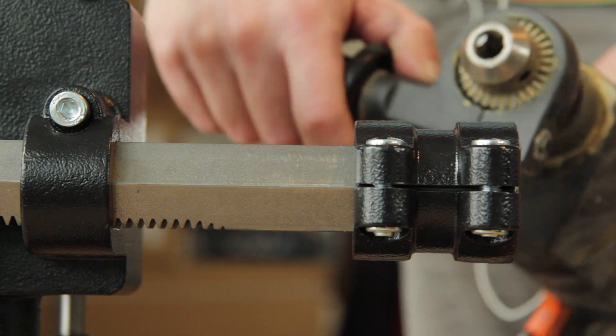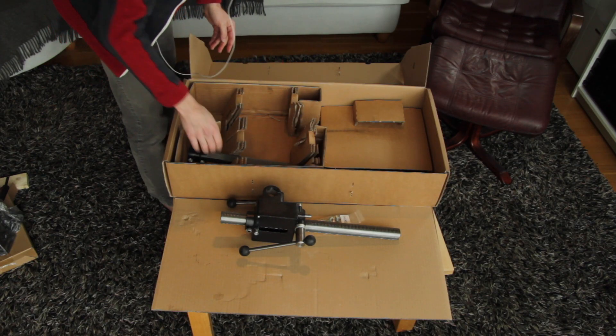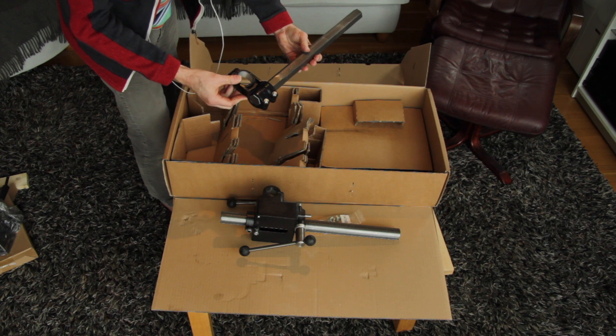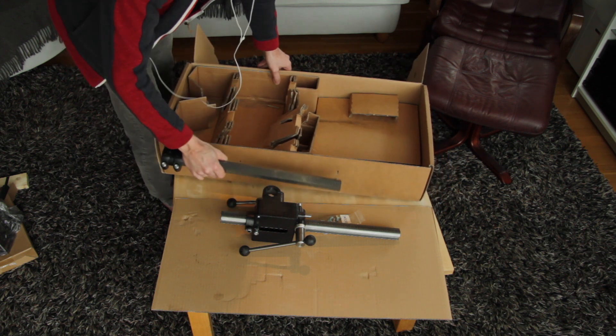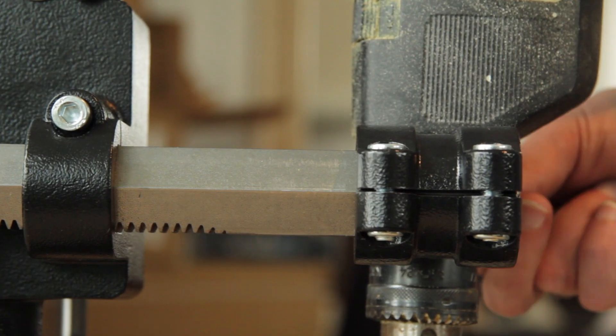A bag of bolts and nuts. Here's the vertical pillar, I suppose. No, it's actually the horizontal pillar. I always get this wrong — it's the horizontal pillar.